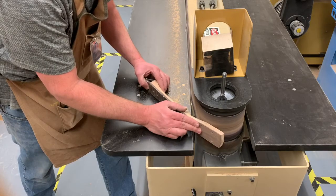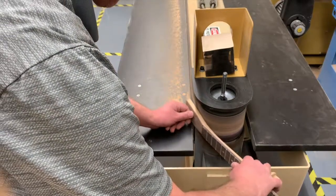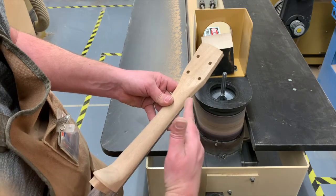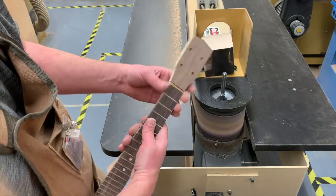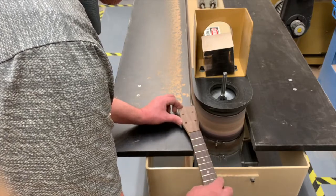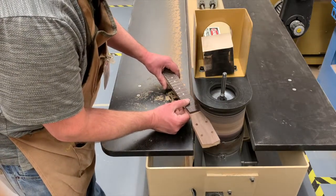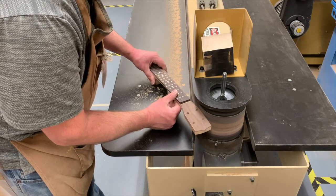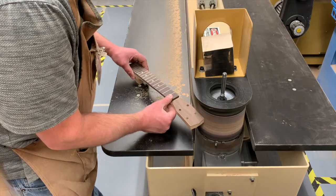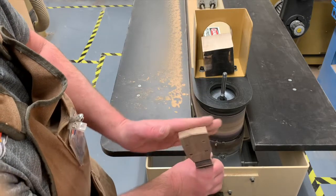We want a half-inch thick side. Just got bandsaw marks — make sure you get those. If you have to come in a little bit, just match the other side; we want this symmetrical. Be careful not to take too much off one side and leave the other side thick — make sure this is nice and flat when you're sanding.